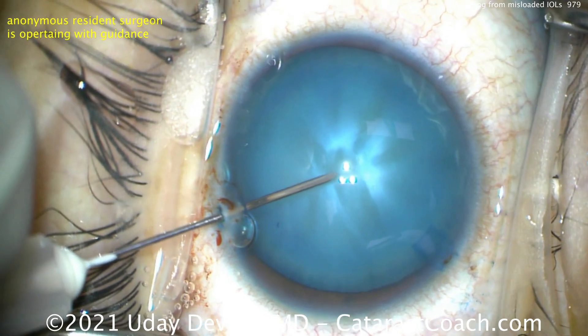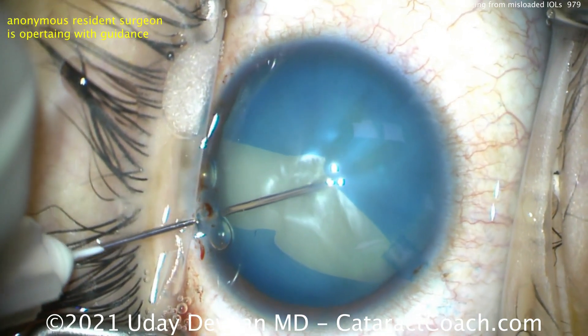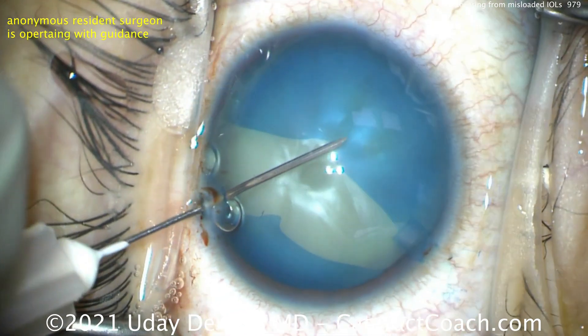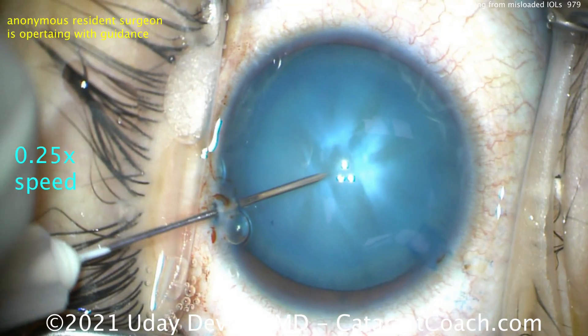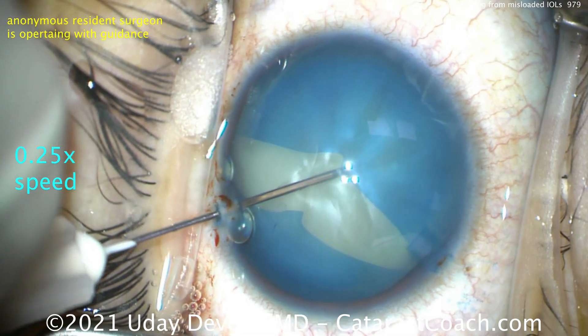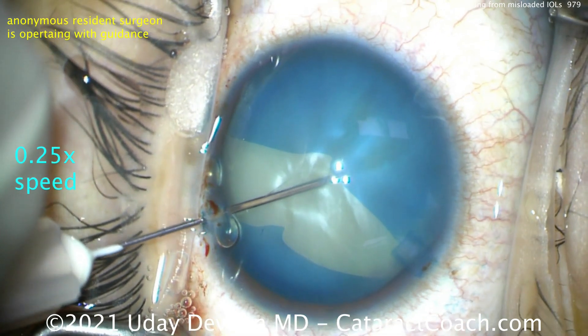Now we just have that one incision. We poke in, and boom! Oh my goodness — what has happened? Where's the fluid? All the fibers are swollen. Let's look at one-quarter speed: as soon as that needle touches that lens capsule, it rips uncontrollably. That's how pressurized it was.